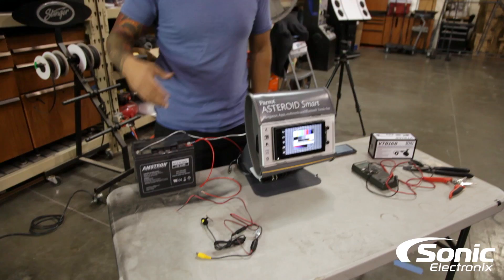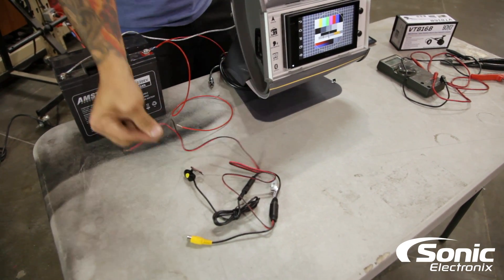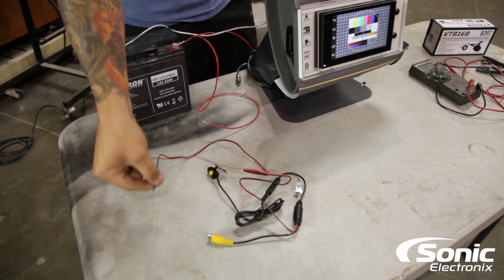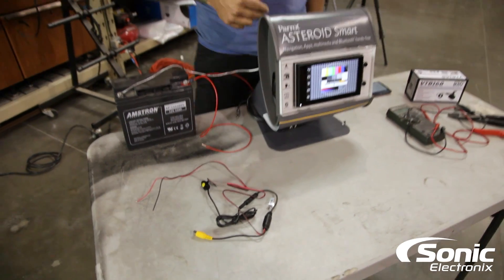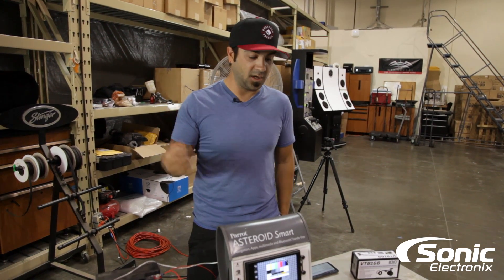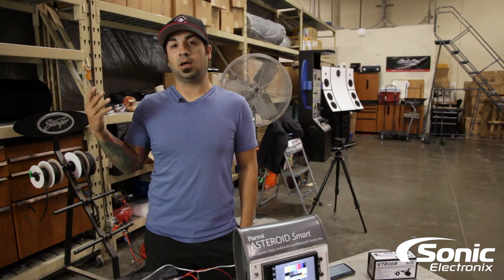Basically what's happening is the camera is actually getting ground through the RCA, because the RCA is plugged into the chassis ground of the radio. That's why it turns on. However, you still want to hook up the ground, because when the vehicle is running, if it doesn't have a good ground, your camera image will be really grainy and noisy — it's pulling some ground through the RCA.